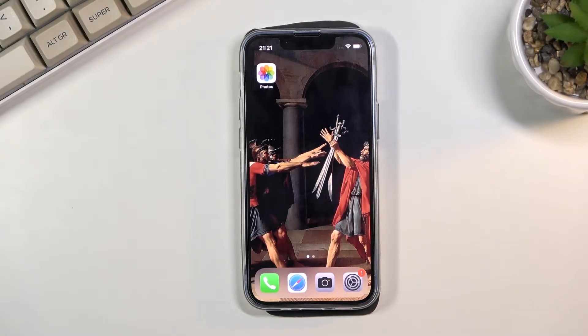Welcome. For now it's an iPhone 13 mini, and today I will show you how to enable the Do Not Disturb mode.